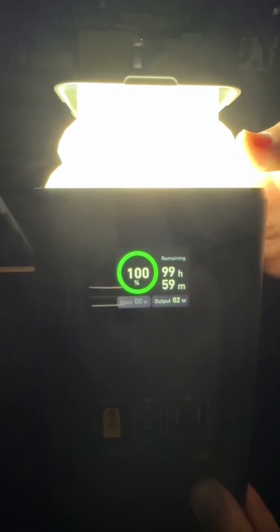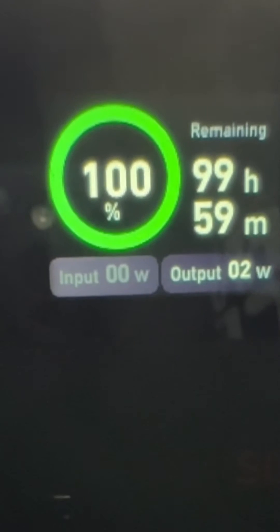On low, you should get about 100 hours of run time. It gives you the output, which is two watts. And then when you're charging your power bank, it'll tell you the amount of wattage that's going in. On the bottom two sides of the power bank, it has the emergency locator glow strips.